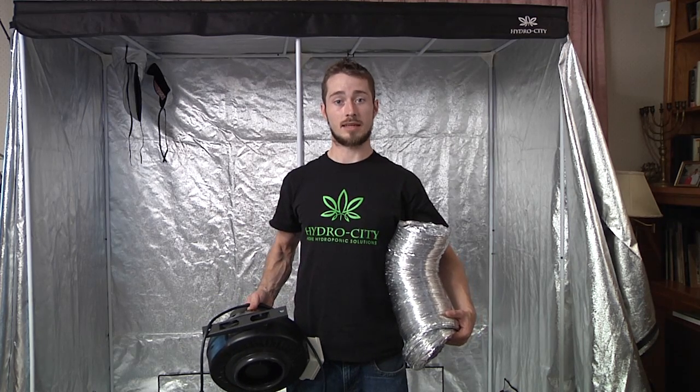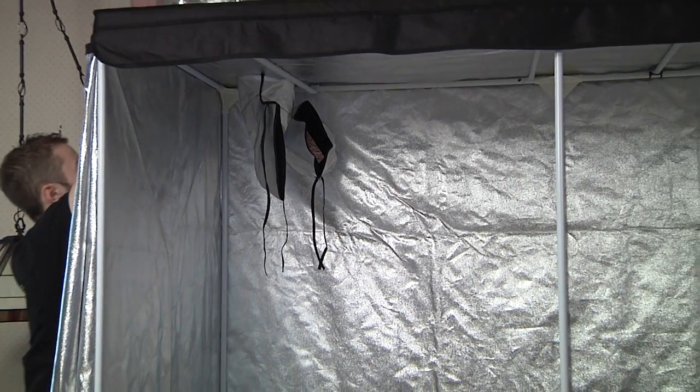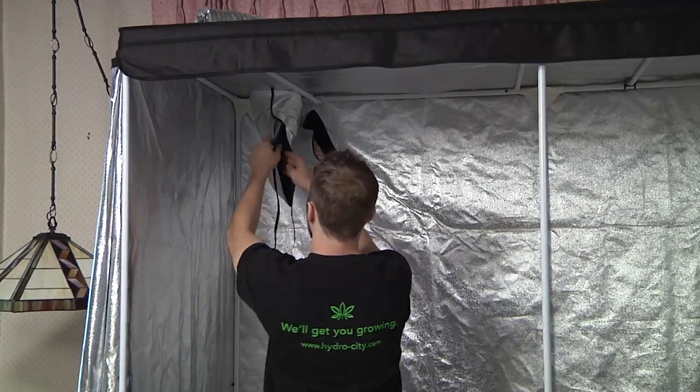The next step after assembling the tent is to set up the fan and ventilation ducting. To begin, run the ventilation ducting through the 6 inch hole at the top of the tent.